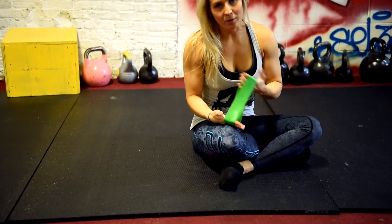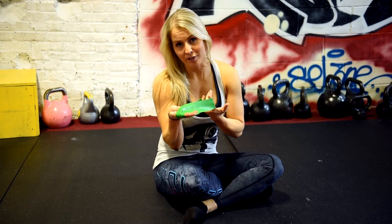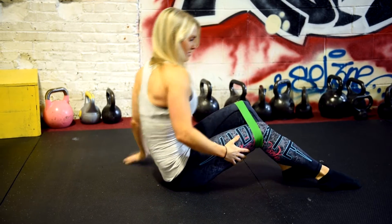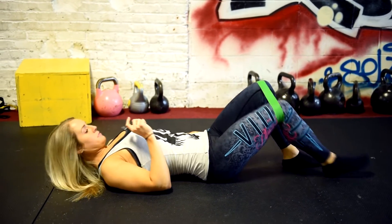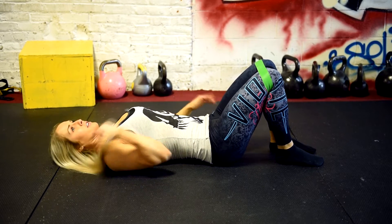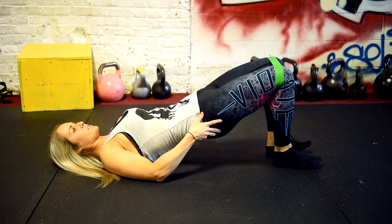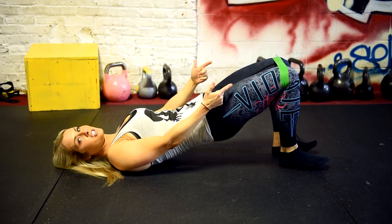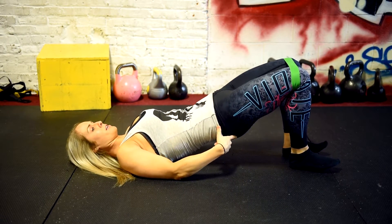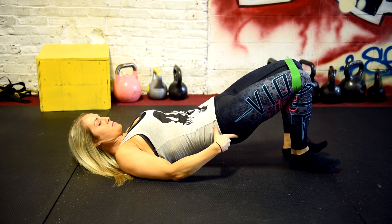We're going to use a mini band — the same one used for lateral band walks — to challenge our abductors in this next variation of a glute bridge. Fasten it around your knees, feet and knees about shoulder width apart. You can put your hands underneath your glutes for support. Push up through your heels and walk out at the top. You're getting this added challenge from the band, engaging your abductors a little bit more.